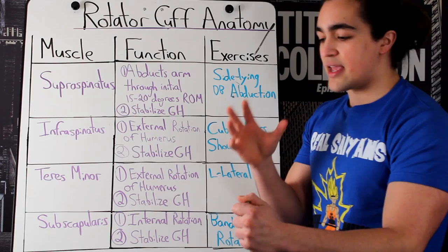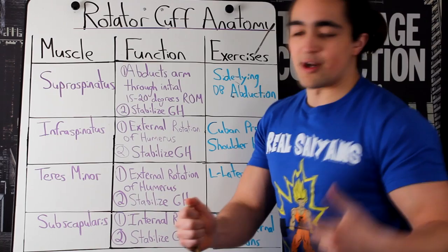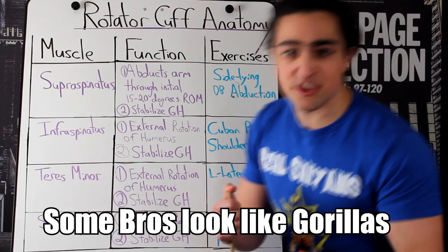Together, they help stabilize the glenohumeral — your shoulder joint itself. And most people, because we sit down a lot, we're at desks, we're not that active, maybe we bench too much, we're too much of a bro — they've got that internal shoulder rotation. We got shoulder impingement problems. A lot of people have shoulder problems.